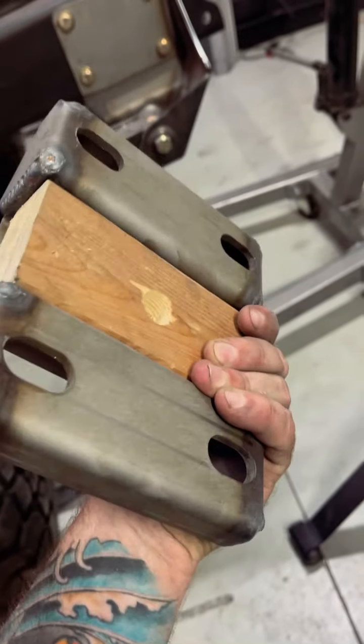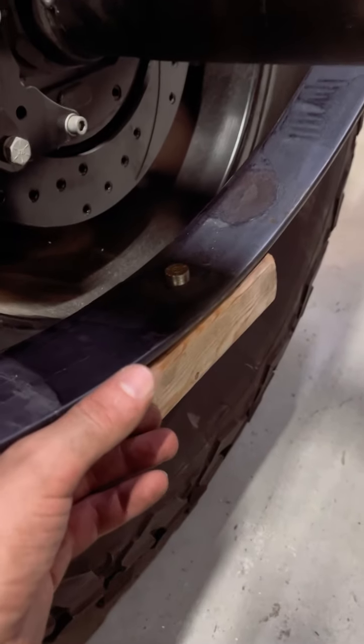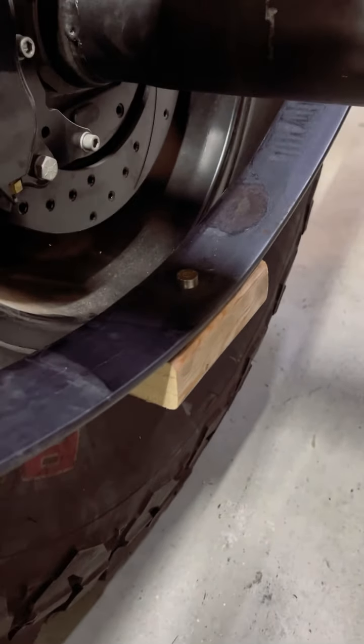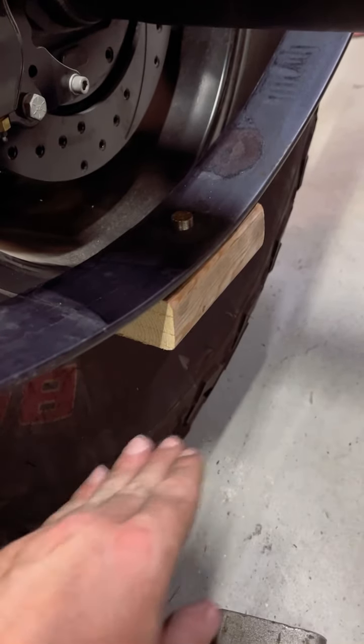Once your block's done, go ahead and reassemble. This is what your spacer should look like when you're done — remember that this thickness needs to match your spring's thickness. If you're doing a spring over setup it matters; for spring under, not a big deal as long as it clamps tight to the axle housing.